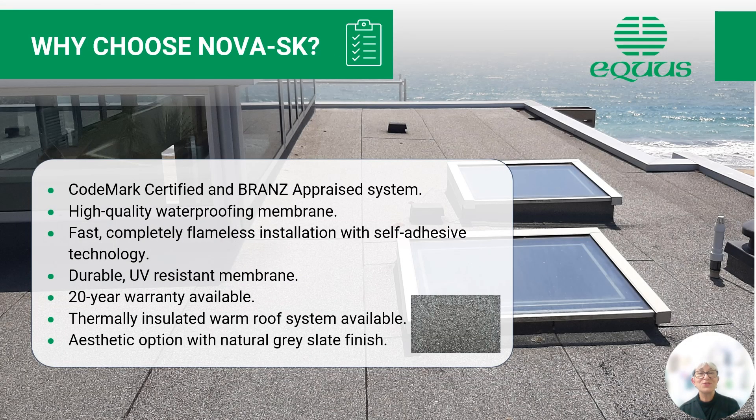Why choose Nova SK? Nova SK is Codemark certified and brands appraised. It is a high quality waterproofing membrane — fast and completely flameless, using only self-adhesive technology. It is a durable product and has good UV resistance. We can use the Nova SK in thermally insulated warm roofs, and the natural grey slate finish gives it quite an attractive finish to the system.